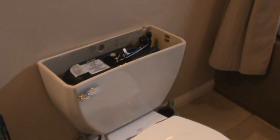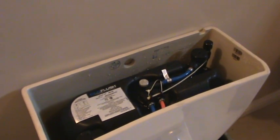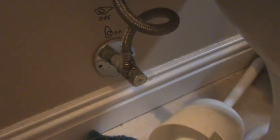This is an EcoFlush B8100. It stops flushing every once in a while. I couldn't figure out why and I finally found a debugging guide online. They said to turn off the water, which is down here, and I finally figured out which way the valve has to go — it goes this way to be turned off.